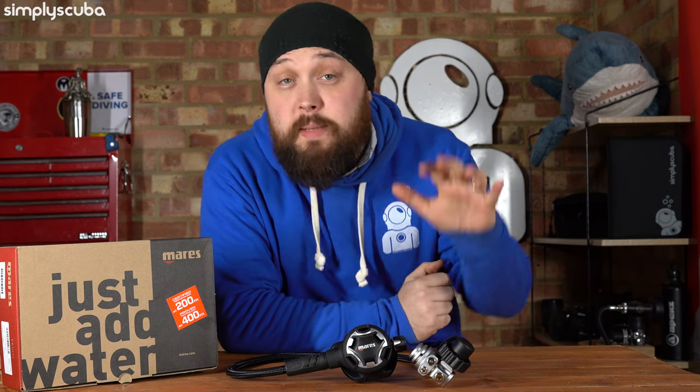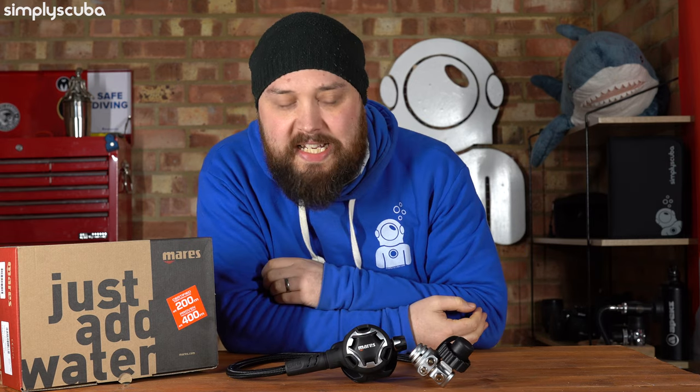Hi everybody, welcome to Simply Scuba. In today's video, we're going to be taking a closer look at the Mares Dual ADJ 62X Regulator.